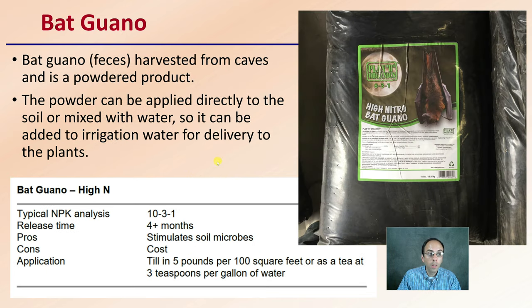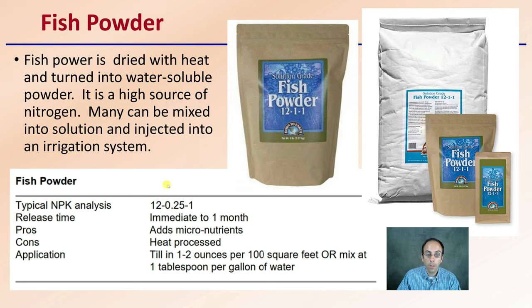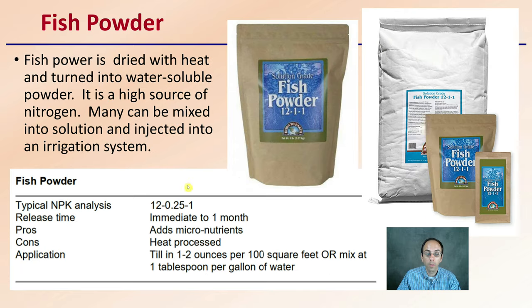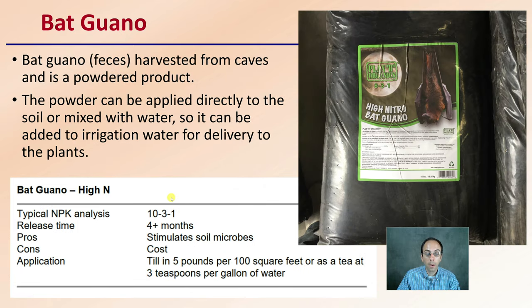Next is bat guano — feces harvested from caves — a powerful powdered product. The powder can be applied directly to the soil or mixed with water and applied through irrigation. Again, make sure you have a filter to prevent clogging of drip lines. As with fish meal, bat guano also contains phosphorus and potassium numbers to be aware of. Keep in mind it can be on the more expensive side, and you should also consider the carbon footprint involved in getting it to you.